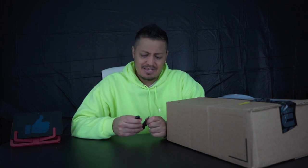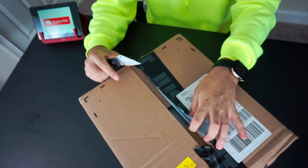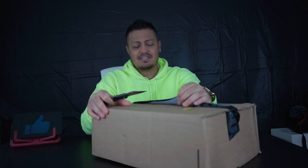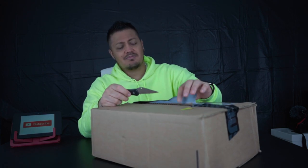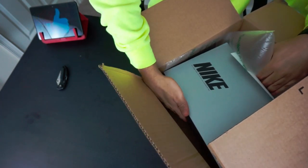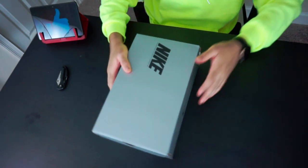Welcome everybody to another unboxing slash review. I want to get right into it because I have two unboxings to record and upload. First, I want to say — I don't know what Nike was thinking — I don't know if they did a horrible job of taping, or if it got opened somehow, but I don't appreciate it. It's not like someone opened it; they just didn't take the time to seal it. Actually, it is torn right there, so I'm not sure.